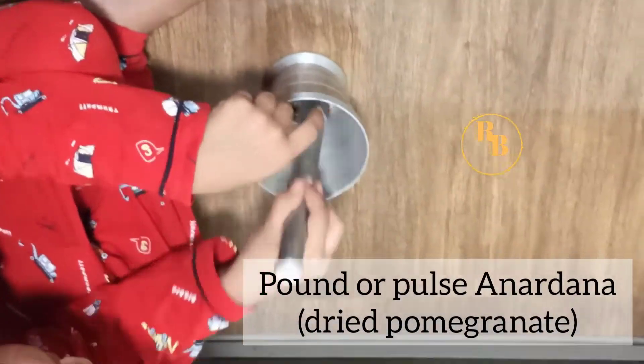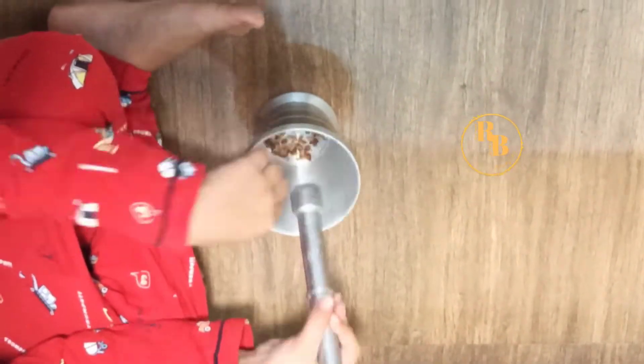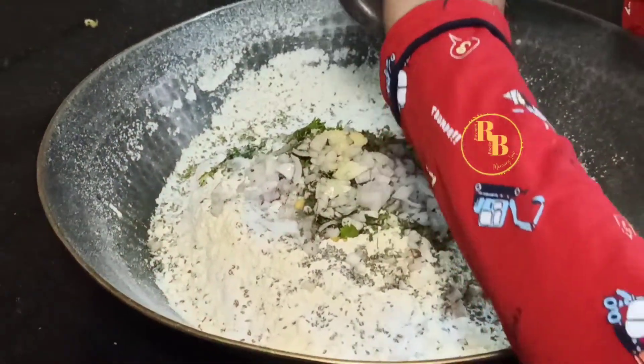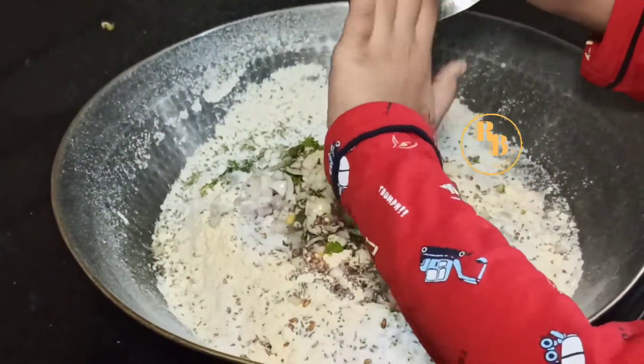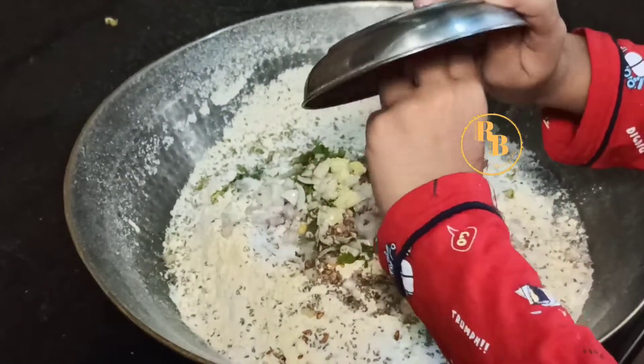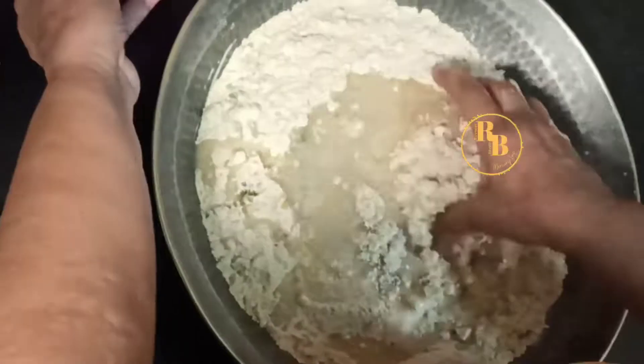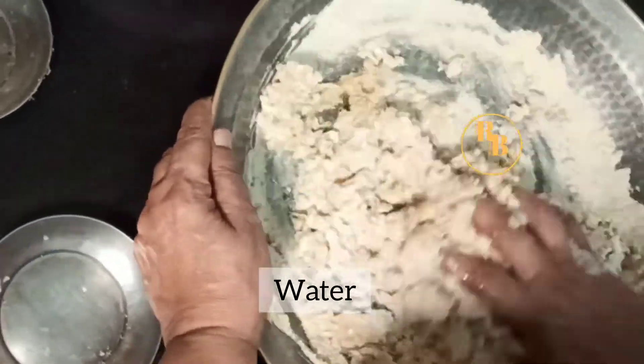Now we'll need to add anardana to lend this paratha a slightly tangy flavor — you will love the flavor of anardana in this recipe. Pound the anardana and then we'll begin kneading the dough.